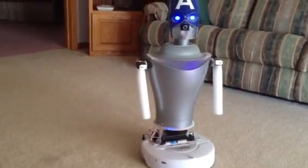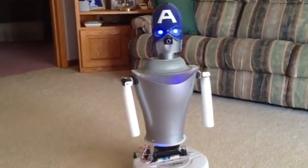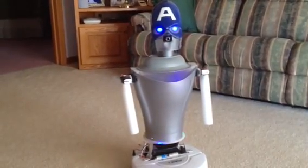Robot, what is your name? My name is Captain Ann Droid. Thank you for asking. What can I do for you?